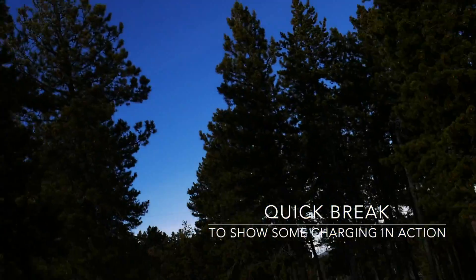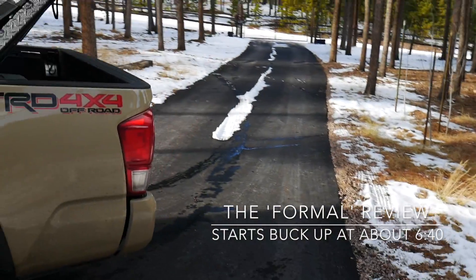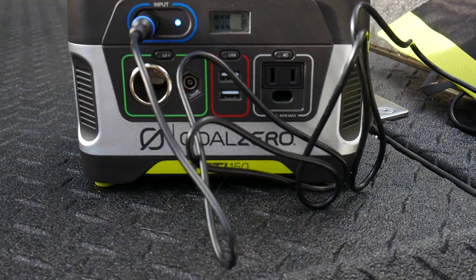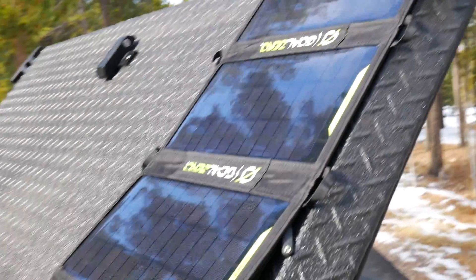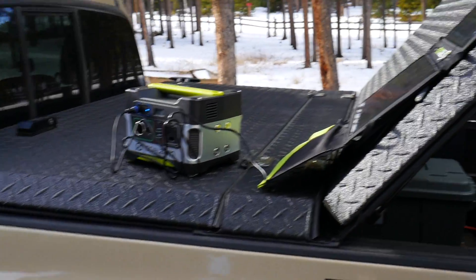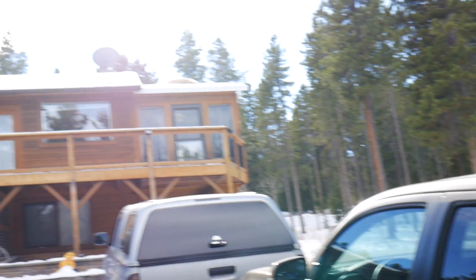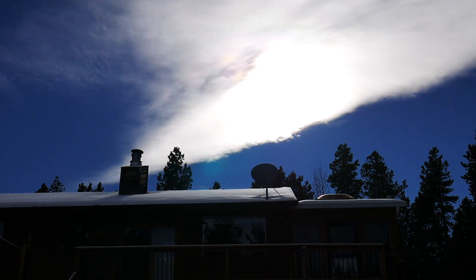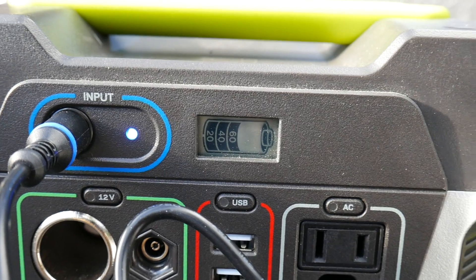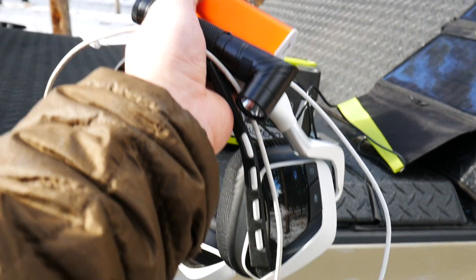It's kind of overcast so it's not going to get maximum charge. Oh, I got my driveway paved — check that out. Maybe people will quit bugging me about having dirty mats all the time. Anyway, here we're charging the Yeti 150 off of the Nomad 20. It's kind of angled on my Diamondback truck cover — which I'll be doing a review on at some point — just trying to angle it up at the sun that's hidden behind that cloud. As you can see, it is charging.